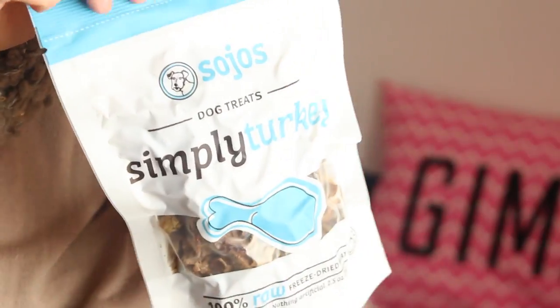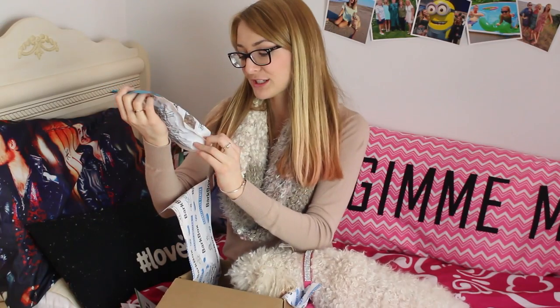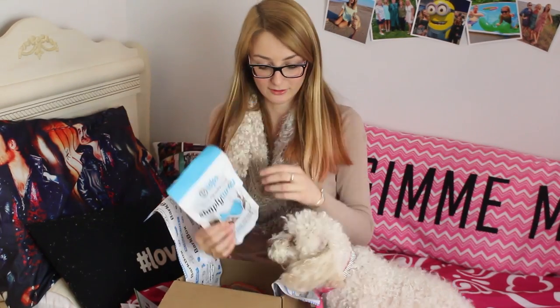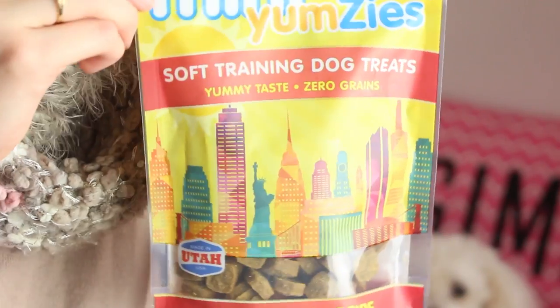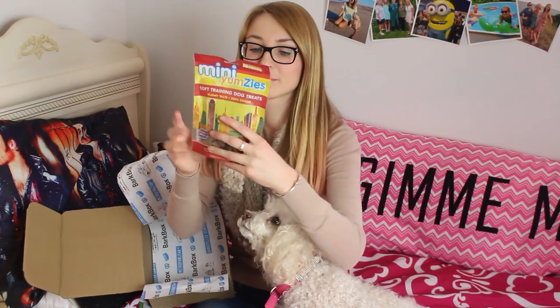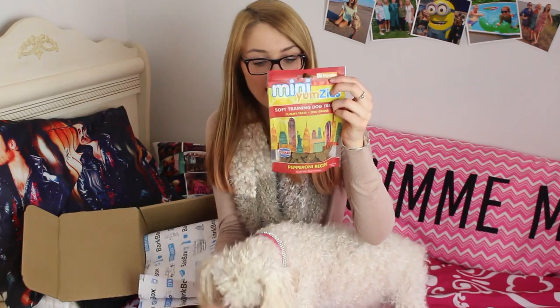There are these Soho's dog treats — Simply Turkey, 100% raw freeze-dried meat. Princess actually has diabetes so she can't eat all these treats, but Bella definitely can. And then lastly, there are these Mini Yummies soft training dog treats — yummy taste, zero grains, pepperoni recipe. They fit right in with the New York theme, which is pretty cool.